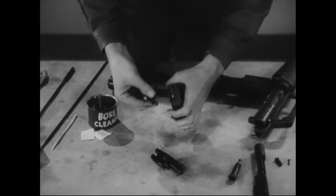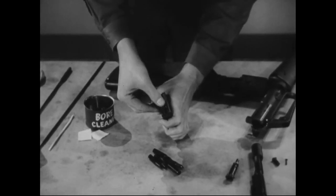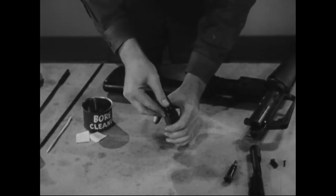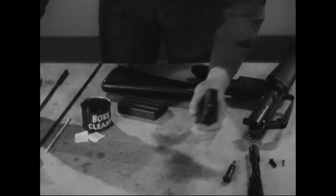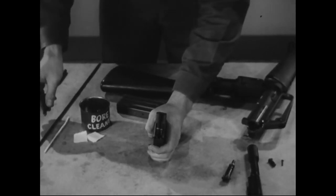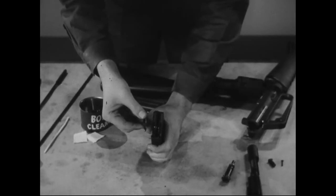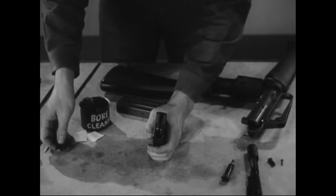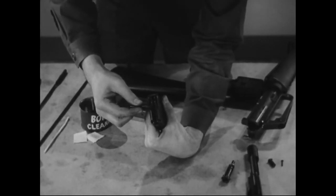The magazine is designed to hold only 20 rounds. When using a fully loaded magazine, never try to cram in the 21st round, because it will spread the lips and result in feeding malfunctions. The 20th round is always on the right when the bullets point away from you.